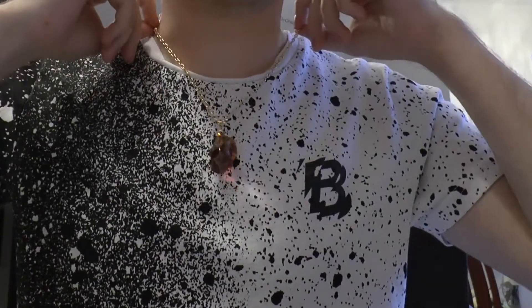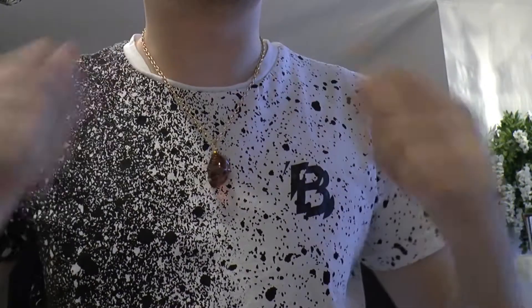Alright, so the necklace has a little tag at the end. I'm not gonna take it off, because I want it to look authentic. Oh no! Oh my god, the tag fell. And there you go. I am now wearing the Philosopher's Stone.